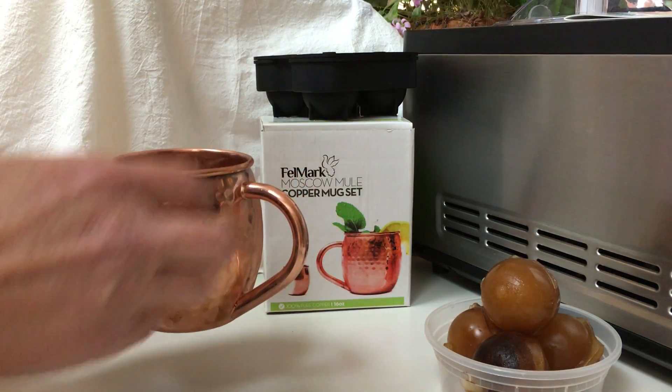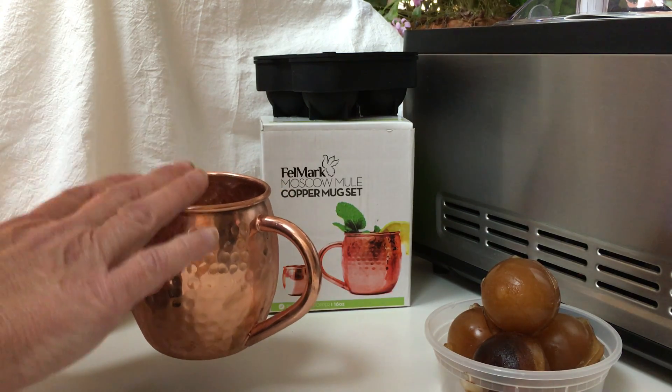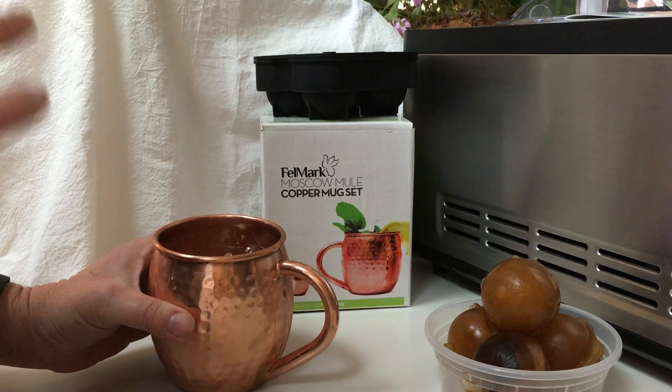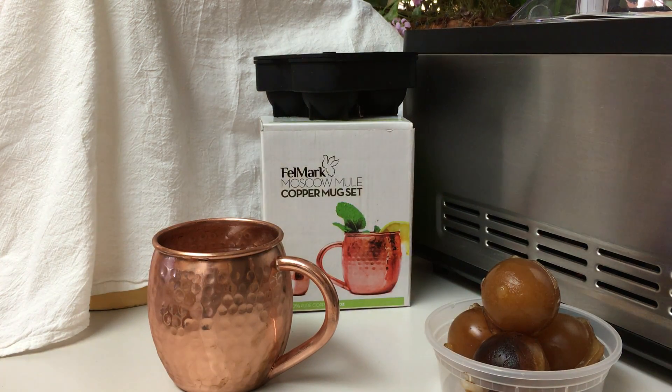What I did forget to tell you is that this glass actually makes your Moscow Mule taste better. And copper is very healthy for you and does some good things for you. So enjoy — please purchase one of these sets and I hope you liked my video. Thank you, bye.